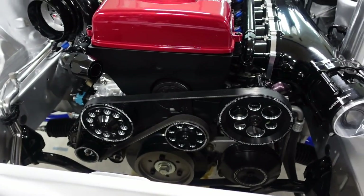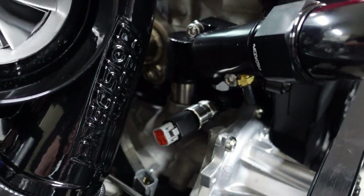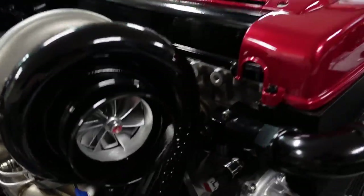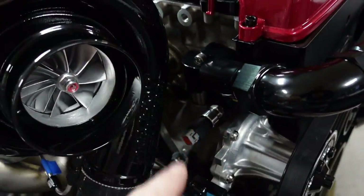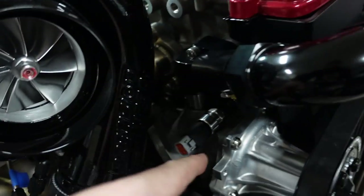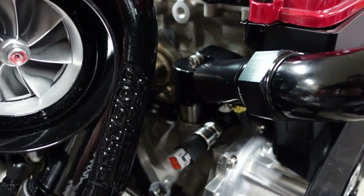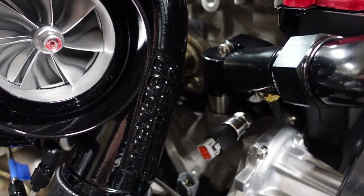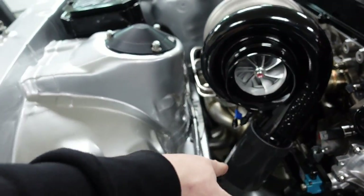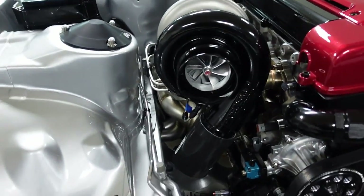We're inching closer and closer. Got the upper water neck on — still trying to figure out what to do with the sensor. Talking to the guys at Powerhouse Racing about it — if you use the Bosch sensor you can get it to fit, but I'd have to install it with the sensor and wire plugged in first. I don't want it sticking out, and since it's a temperature and pressure sensor, having it not in a steady stream means the temperature reading could be incorrect. I'll try to get a flying lead version made up.